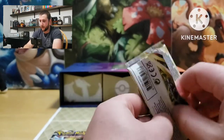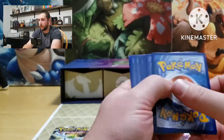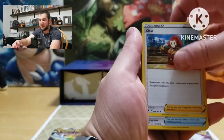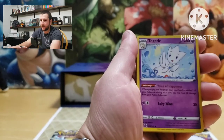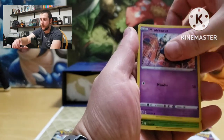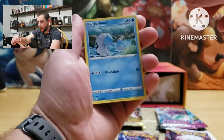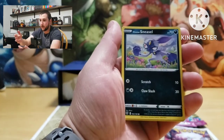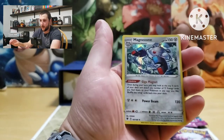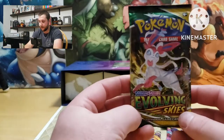Let's try an Astral Radiance. Energy, Zizagoon, Guts Pickaxe, Togedemaru, Eevee, Scyther, Misdreavus, Barboach — and the best card for this set I think is the alt art Machamp if I'm not mistaken, that'd be a sweet pull. Sneasel, reverses a Petilil, Magnezone holographic — technically that's our first hit, not very good, but we'll take it.